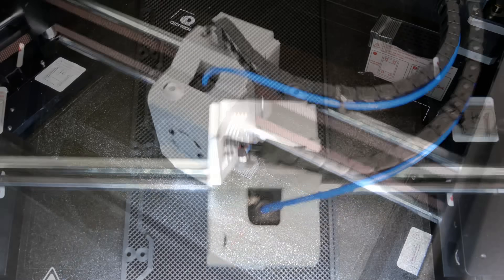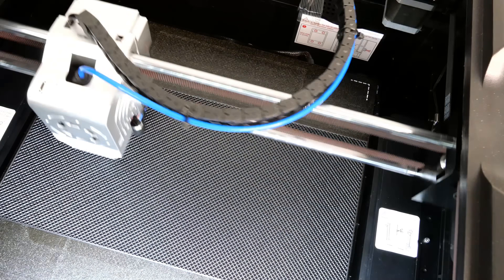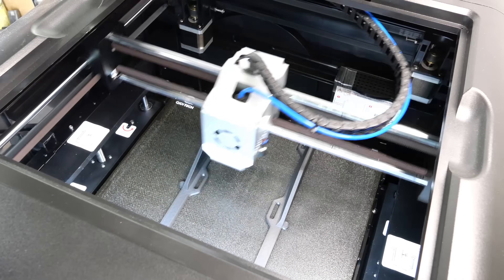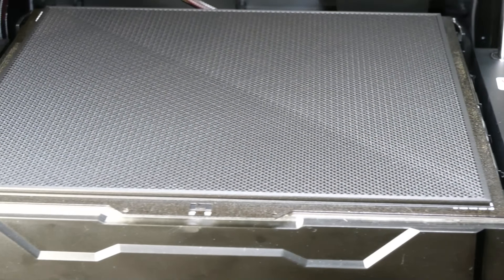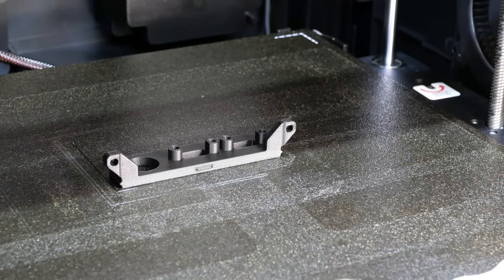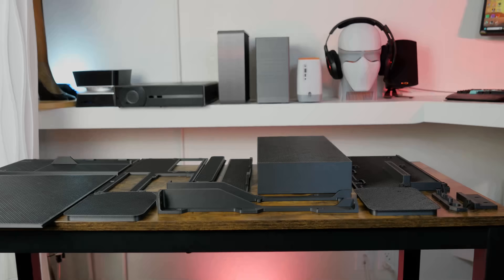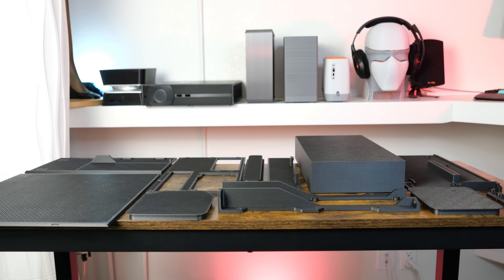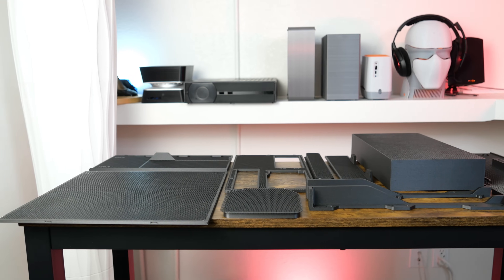It was really important to apply this fix because we'll be using the entire available bed area for this build. It's always a lot of fun when you use the entire bed. I used a little more than an entire roll of filament for this build, not including the test bench from the previous video. The parts were printed nice and stiff with PETG impregnated with carbon fiber.